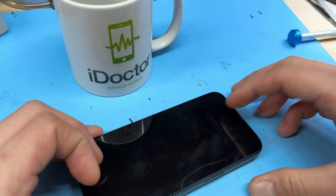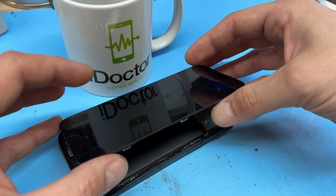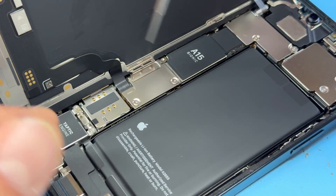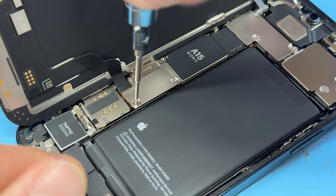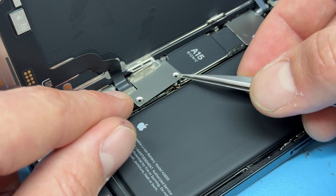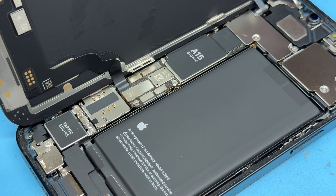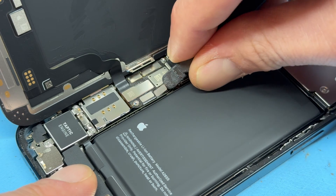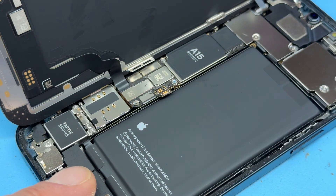Now that we're back at the workbench, I'm going to prop up the screen using a mug and now we can begin removing the screen, starting off with these three crosshead screws here, and then using tweezers to remove the shield that holds down the battery connector and screen connector, which we'll use a plastic spudger to disconnect — the battery first, followed by the screen.